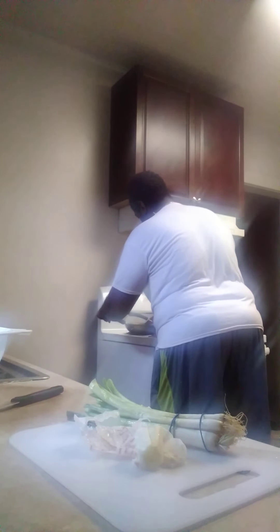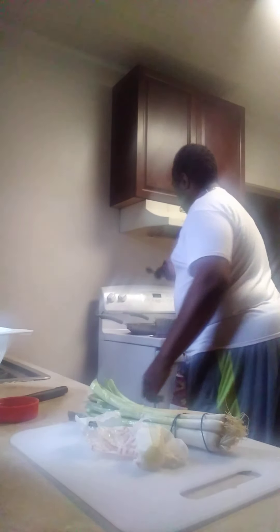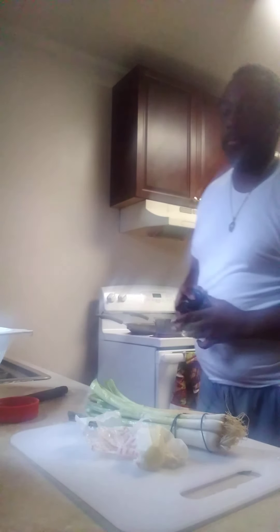We're going to get a spatula. The shrimp is already a little salty, so we're just going to use a little bit of adobo — just a sprinkle. A little bit of garlic, garlic powder. And we're going to put some oregano in there, just a sprinkle. You don't need a lot.